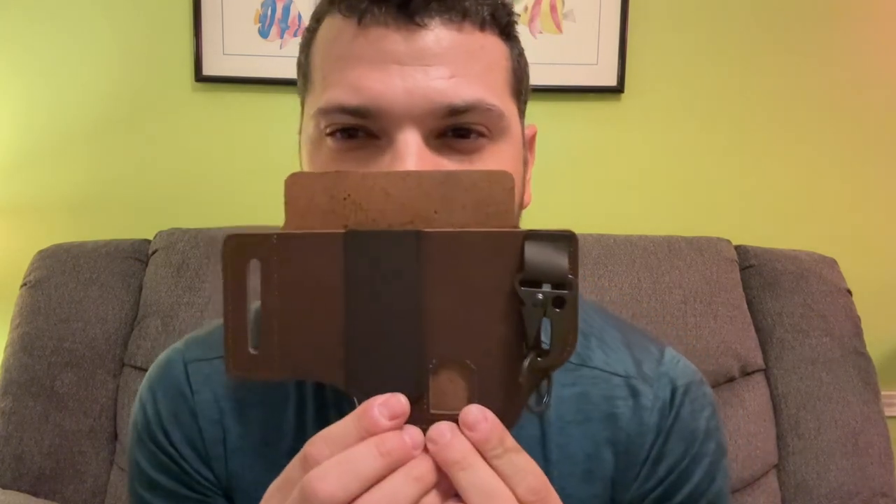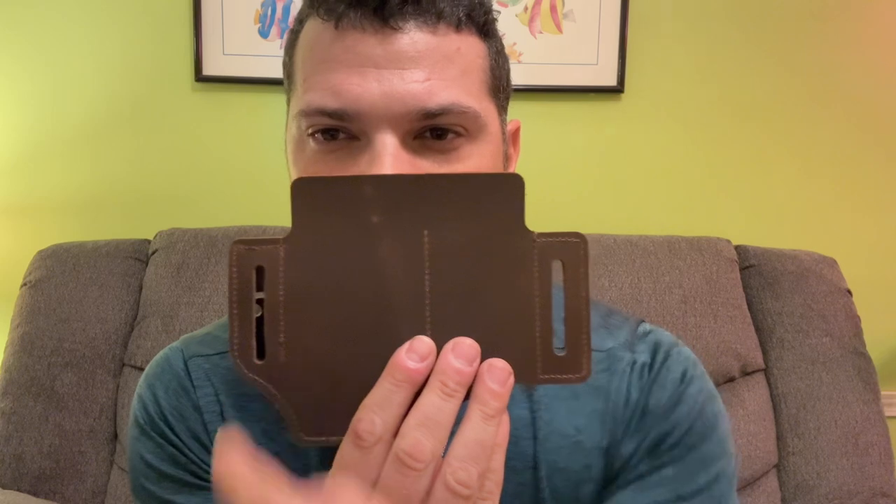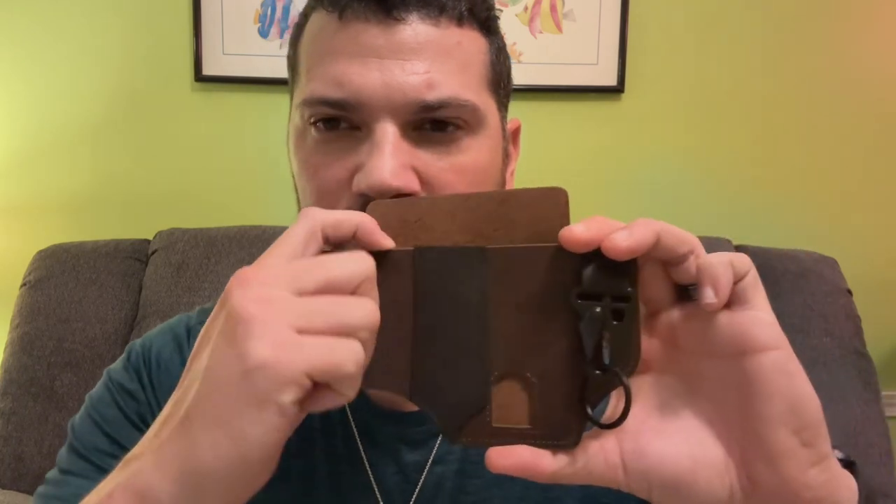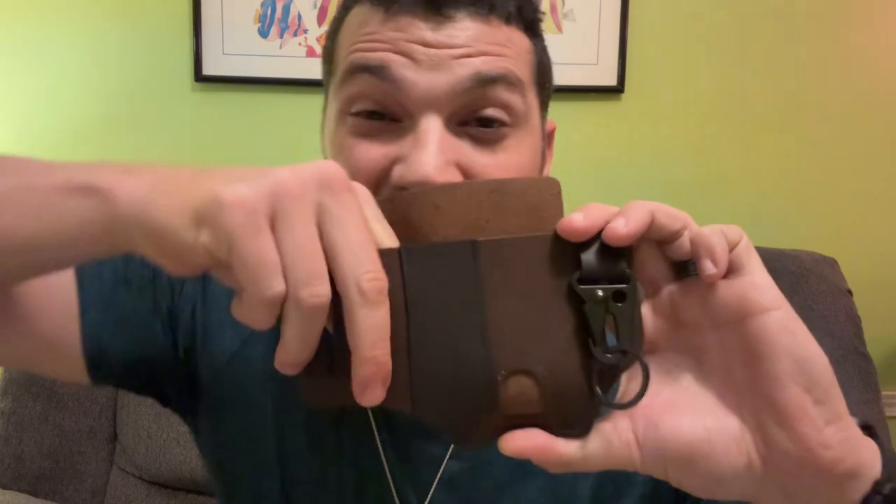All right, here we are. What I got is basically an EDC holster or sheath, depending on what you want to call it. Here she is. It's very basic - belt loop, belt loop, just the back side of it goes against your body. I've already got one concern just by looking at it, but we'll go over it.